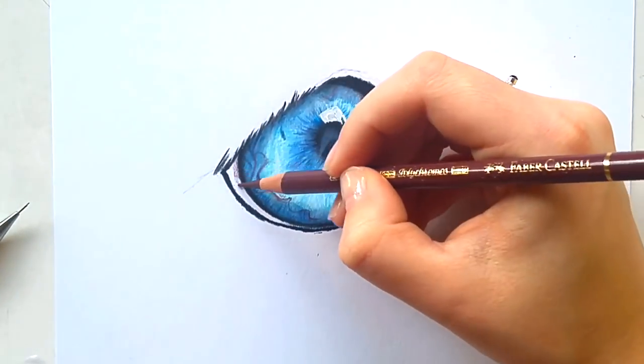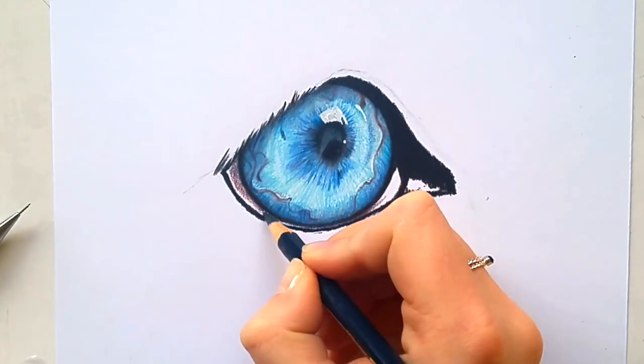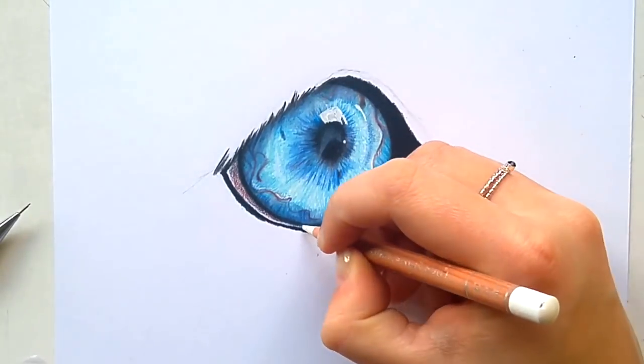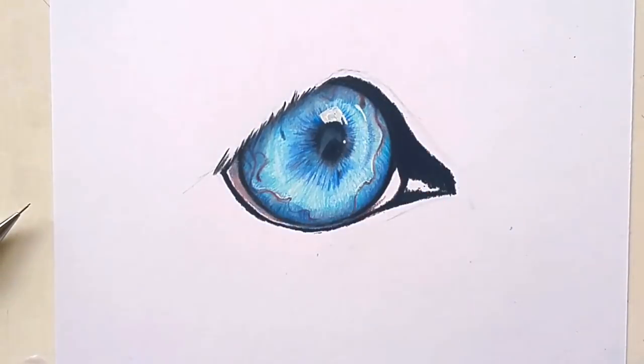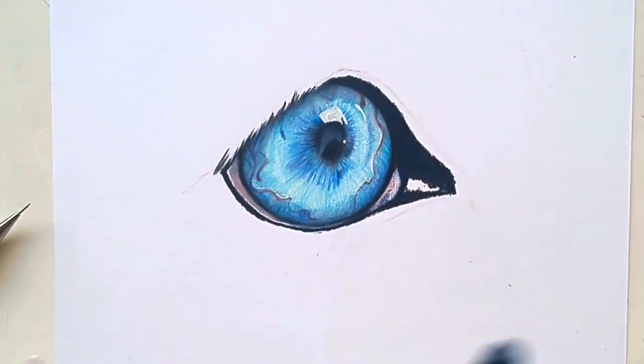Now it's time to move on to the whites of the eye. The whites of the eye are never completely white, so for this I use the violet color again, also some brown and some blues as well. I fill that in and then burnish it again.